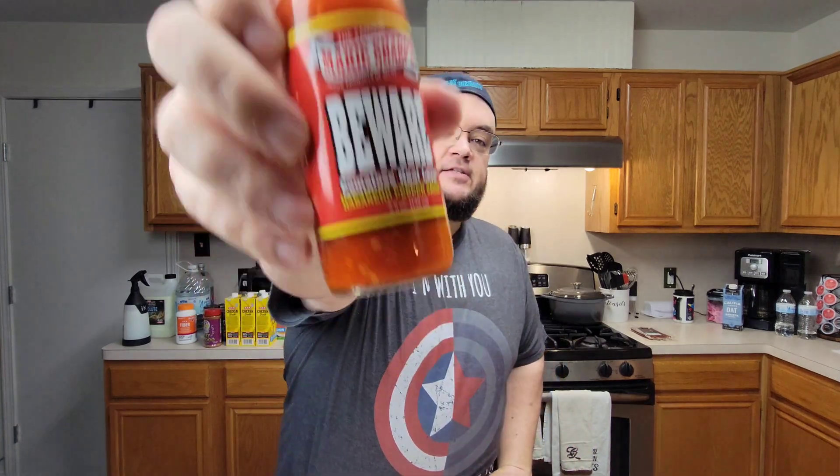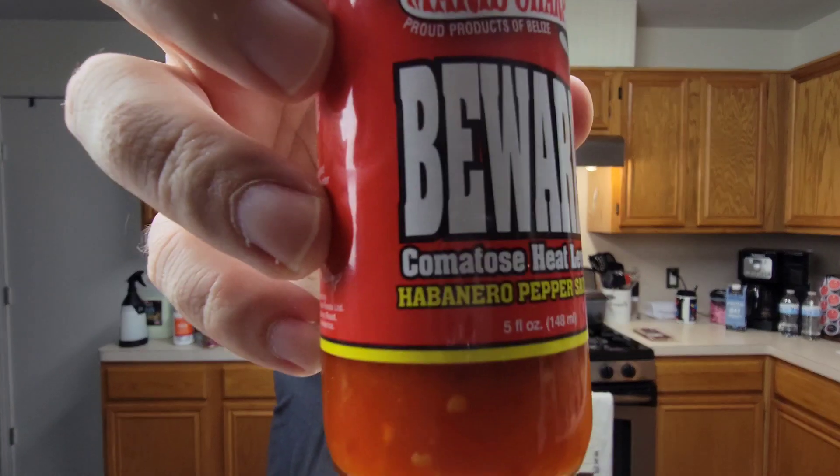Today's unedited hot sauce review is Marie Sharp's comatose heat level habanero pepper sauce. What is a comatose heat level? Why would you call... never mind. Anyways, it says beware on the label. It says warming heat level is a 5x, a quintuple x for heat level. Comatose heat level. What the hell does that mean?